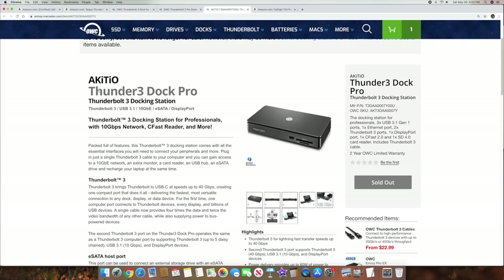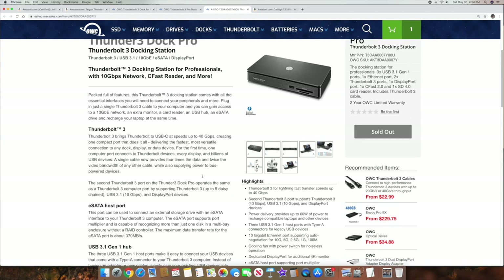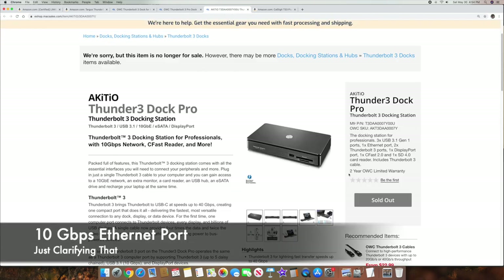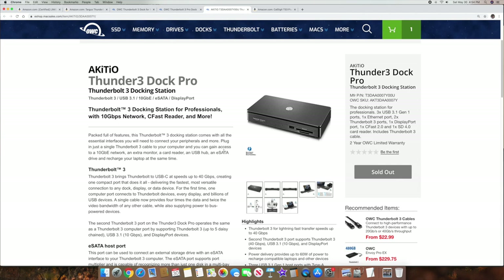Another one by them is the AKITIO Thunderbolt 3 Dock Pro — I'll have a link to it. If you go down, it says Thunderbolt 3 for lightning-fast transfer up to 40 gigabits per second. And again, you can daisy chain up to five different devices. This one may or may not be in stock — I believe it also has a 10 gigabit per second port on it. I think it was somewhere in the $200s. It's another one that might work good for you, and it's going to be guaranteed to work on those MacBooks, because that's what they're known for at Other World Computing.